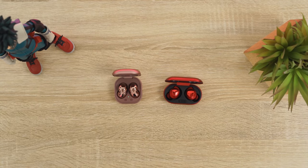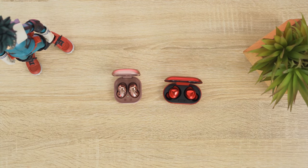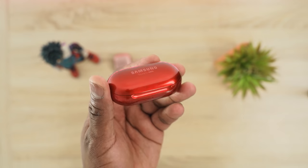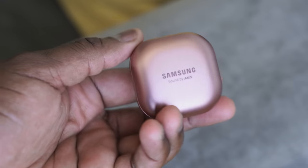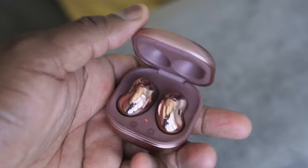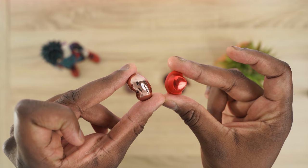Now let's look at design — this is where they stand out quite drastically. The Buds Plus have the traditional pill-shaped case, while the Buds Live have more of a trinket-style case. Both are small and portable, and come in different colors. The Buds Plus have a plethora of colors including BTS purple and red, which I have right here, while the Buds Live come in mystic bronze, white, and black.